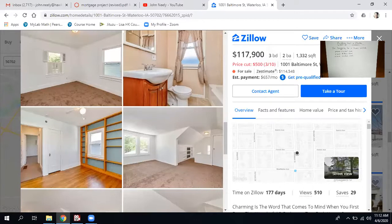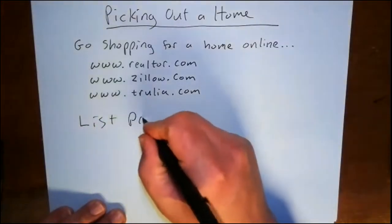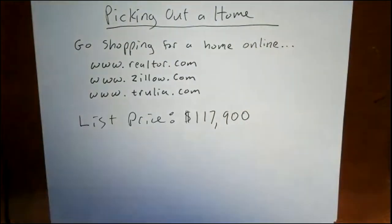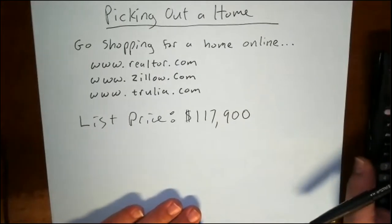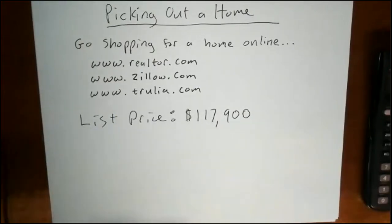The price is $117,900. I'm going to come back here and write the list price as $117,900. I'm excited — I think this is going to be a neat home; I'd almost like to go buy it for real. So what this wants you to do is what we just did: find a home you're excited about at a price you think you can afford.